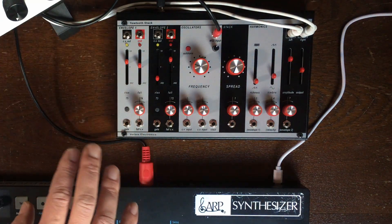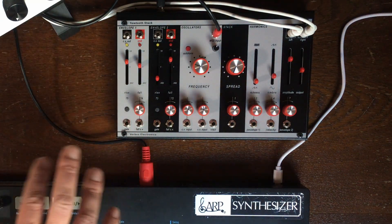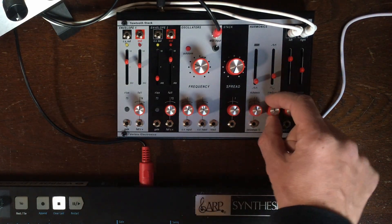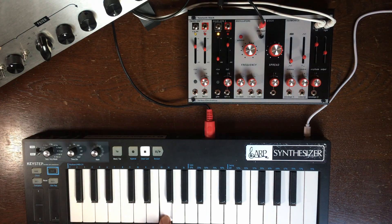The MIDI implementation is much deeper than on other Eurorack modules I've seen so far. For example, if you have nothing plugged in here, it is the MIDI velocity that is going to control that.